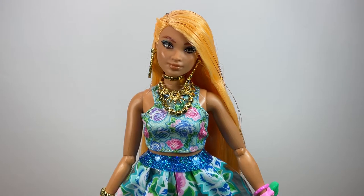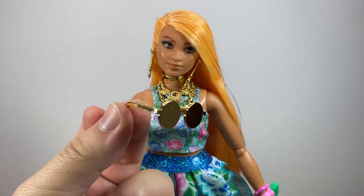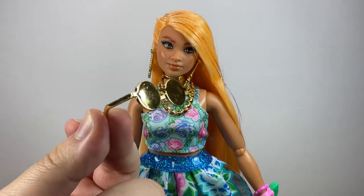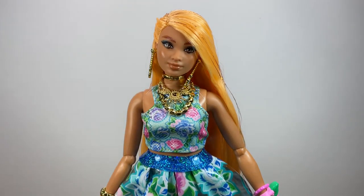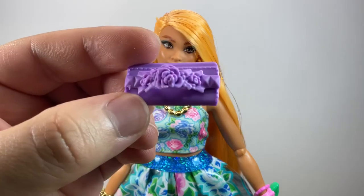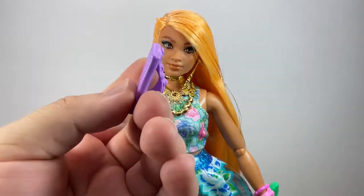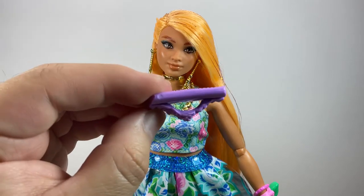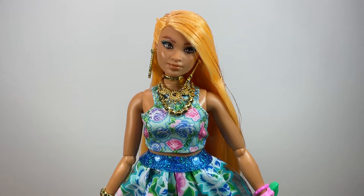Now we're going to check out the accessories. I already put a lot of them on the doll, so I'll show the ones that aren't on her. We have these sunglasses — they are metallic gold and don't have a see-through lens, which is something a lot of collectors don't really like, but they are really nice in my opinion. We also have this purse — more like a handbag or clutch — with roses and studs on the front. You can slide the doll's hand through the opening so she can hold it easily.